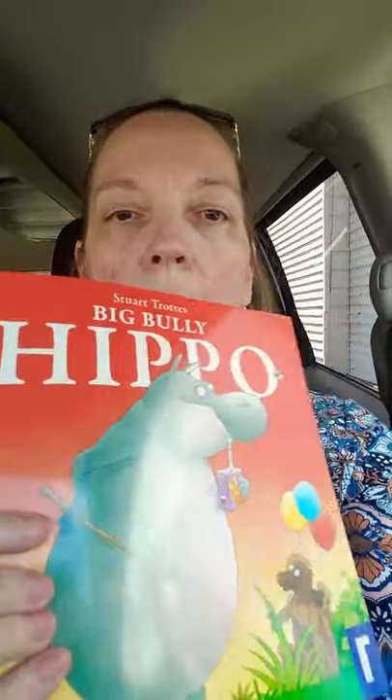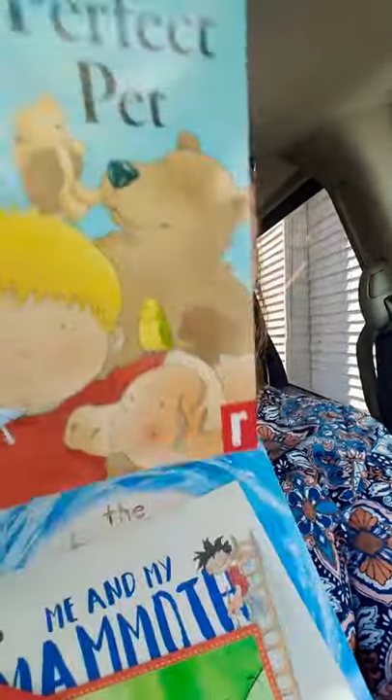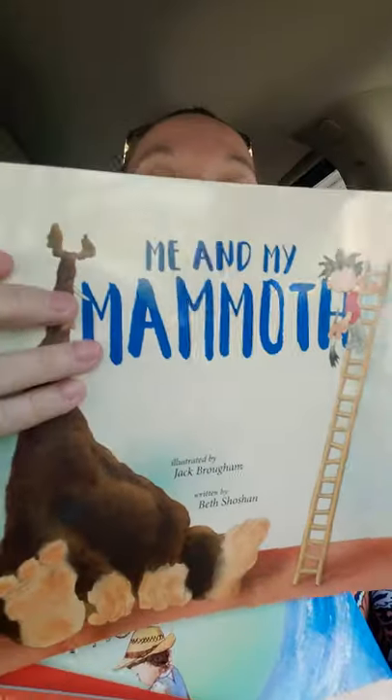And I got these for my little man Oliver — let's keep him busy, he's a little sweetheart. Look at these books, they're adorable: Big Bully Hippo, My Perfect Pet, The Incredible Worm, Me and My Mammoth, and last but not least, The Boy Who Watered the World. They have a lot of pictures, and these are nice and big. I'm sure Oliver will enjoy these at bedtime or nap time.